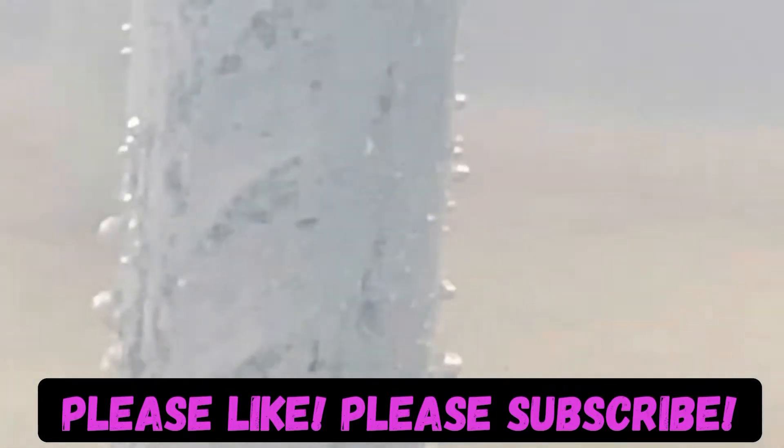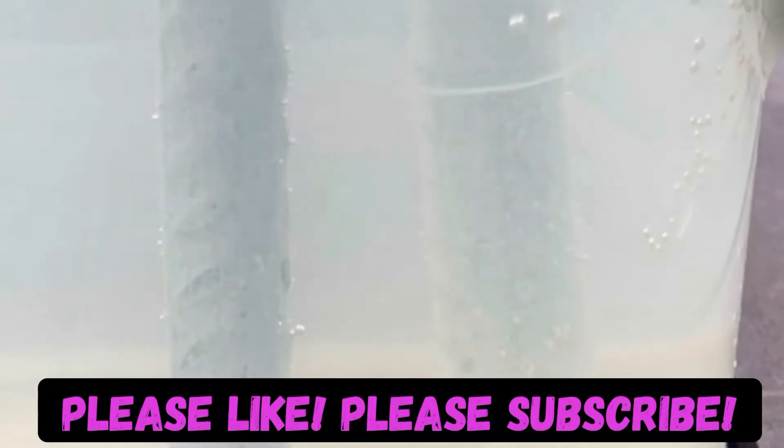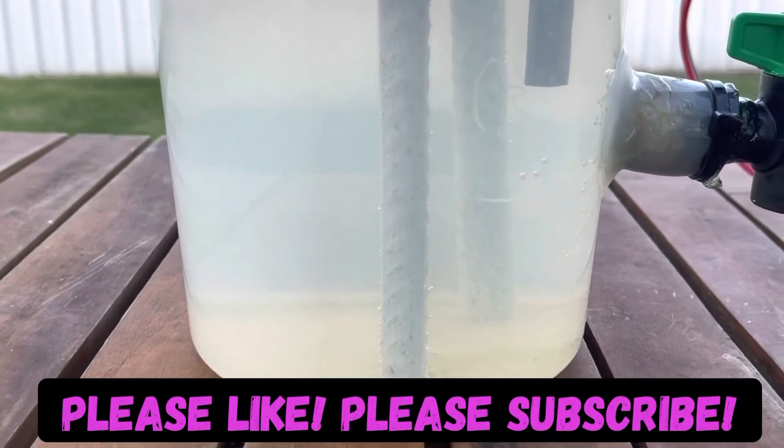It is still reacting with salt that's in the water, and at this stage I'm going to continue to run it until I'm confident that all the salt has been used up.